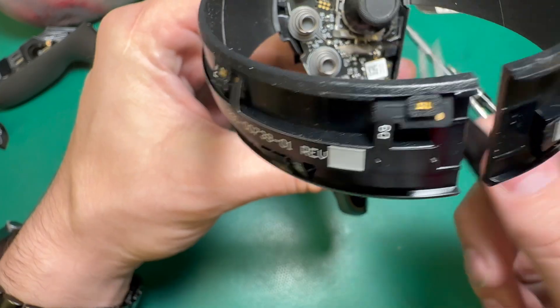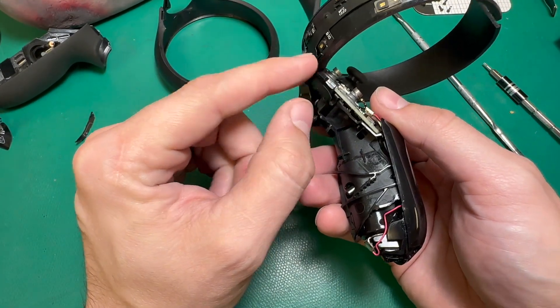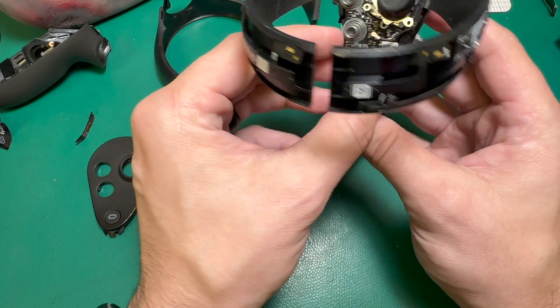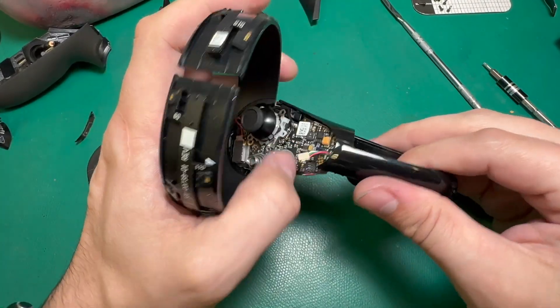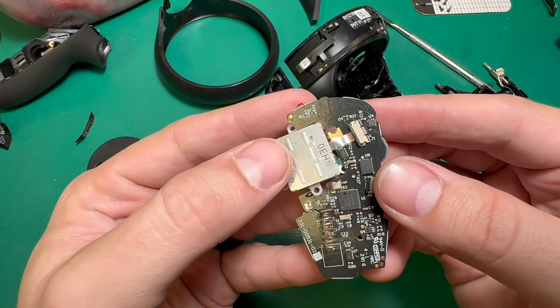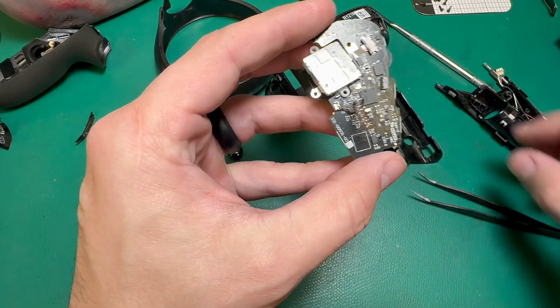We need to be careful when taking this board out because there's one more ribbon connected under here. This tracking sensor ribbon is connected under the board, so we need to lift it away carefully so as not to damage that. Since I've gone ahead and detached the battery connector, I'm going to go ahead and take that off to make my life a little easier. This is your tracking sensor — alright, now the joystick and the board are free.